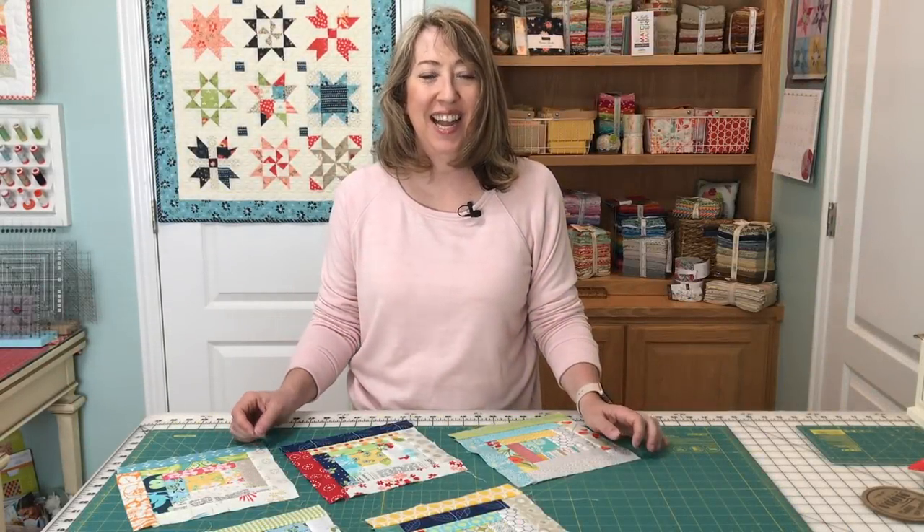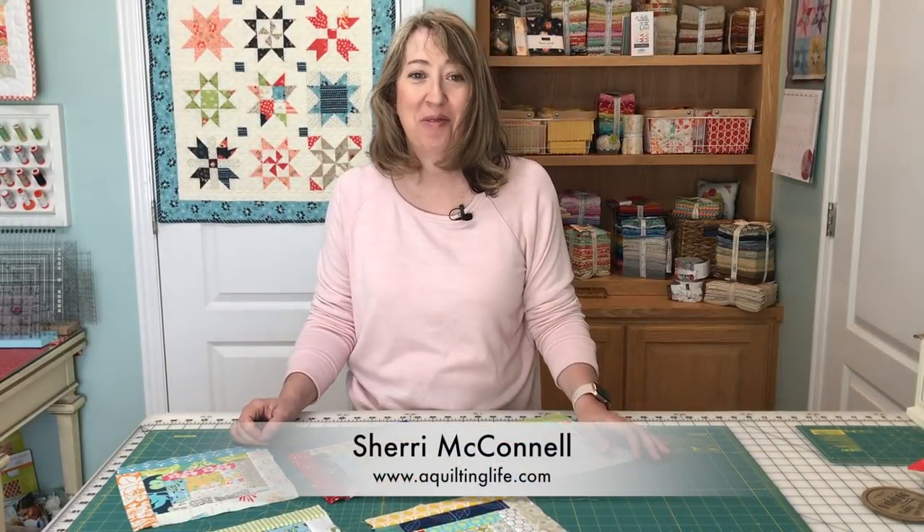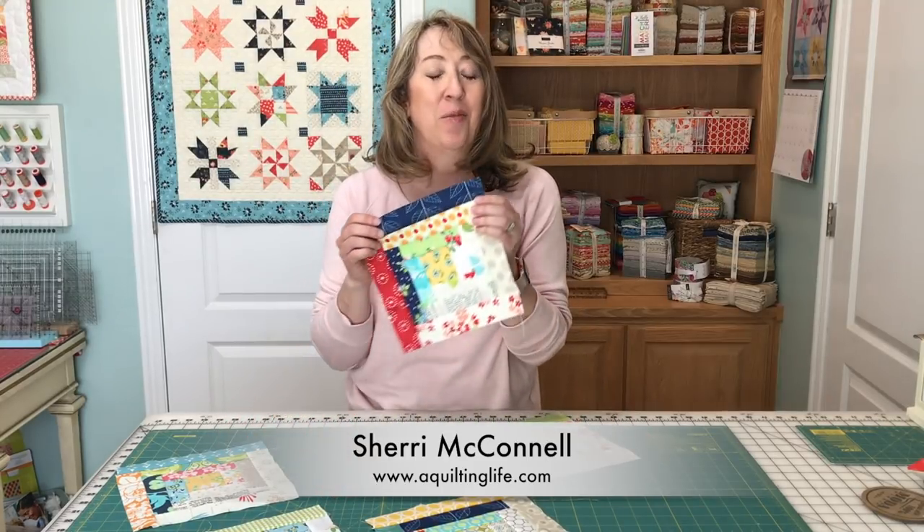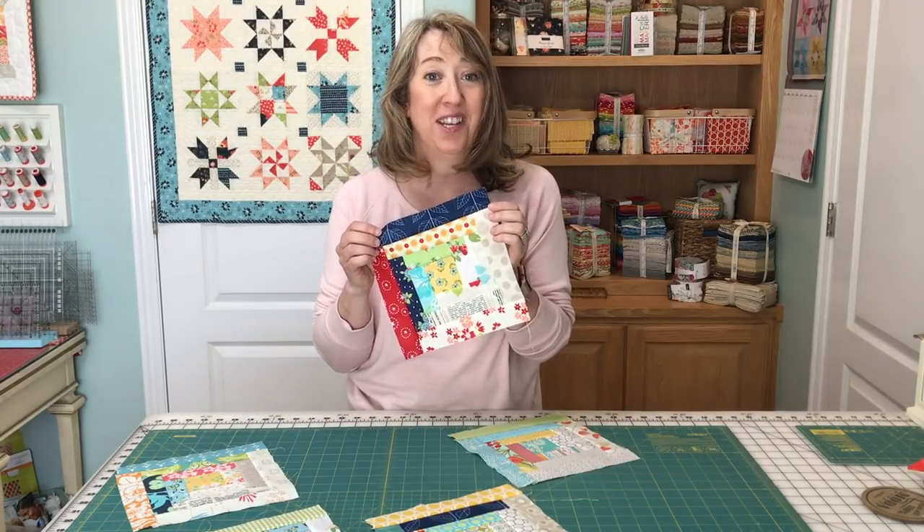Hi, it's Sherry from A Quilting Life, and today I'm here to talk to you about log cabin quilt blocks. Log cabin quilt blocks are one of my favorite blocks, and I'm currently working on a couple of projects with these blocks.